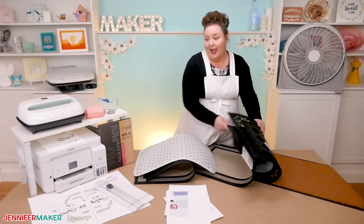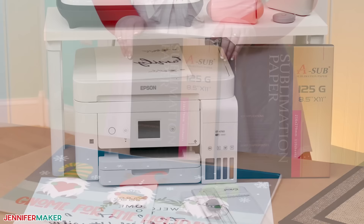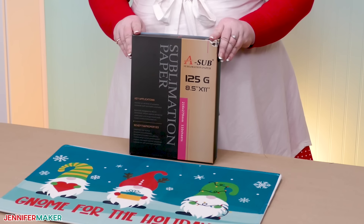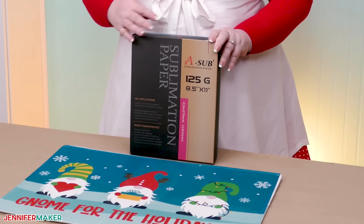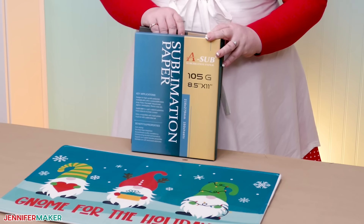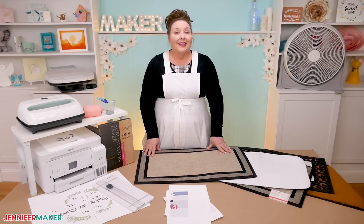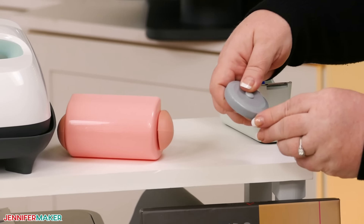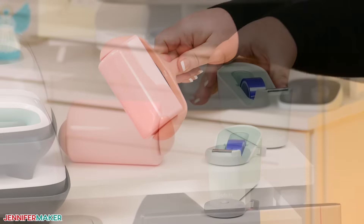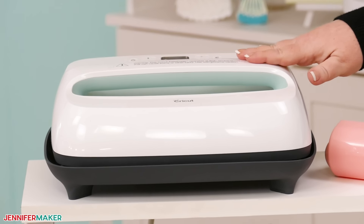I printed all of my designs using an Epson EcoTank that I converted for sublimation ink using Hippo ink. I recommend the 125-gram A-sub paper for the most vibrant colors. But if you're doing a full-color design like the Gnome doormat, you'll find the 105-gram A-sub paper does a better job with the seams. Use the paper that works best for your project. When we get to the actual sublimating, we'll also need scissors or a paper trimmer, a measuring tape, a lint roller, heat-resistant tape, and a heat press. It's much easier to work on such a large project with a bigger press, especially when you're covering a lot of area.